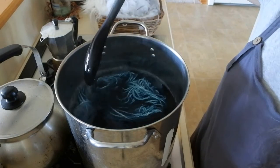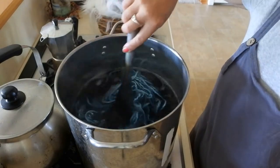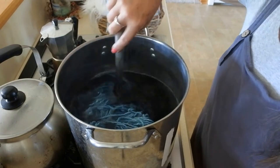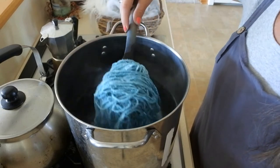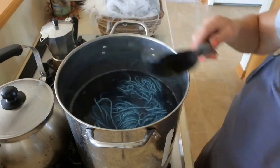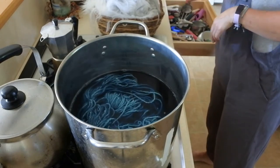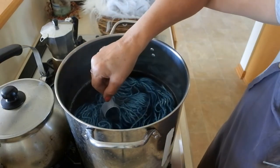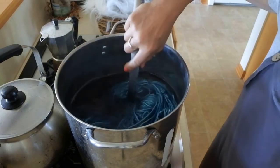One of the beauties of angora fiber is it picks up color very easily and very quickly. If you find your fiber isn't picking up color, you might not have enough vinegar in the pot — you can always add more to help the dye grab on. You can see the white yarn changed color pretty quickly. There's still quite a bit of color left in the pot and the yarn has already picked up quite a bit.